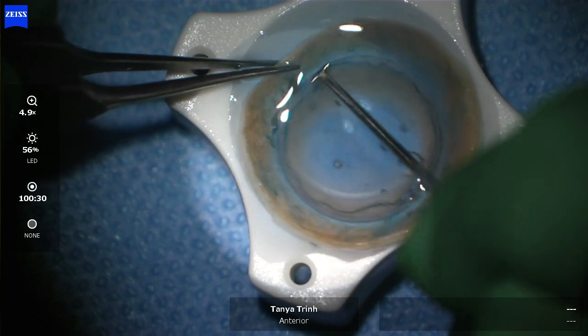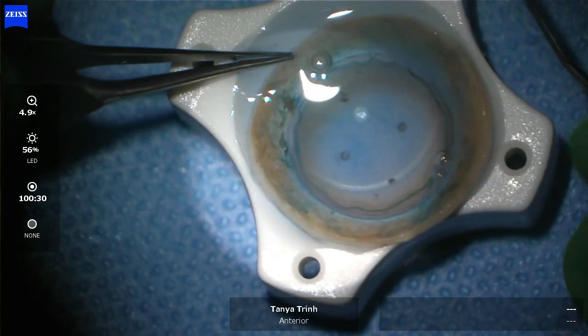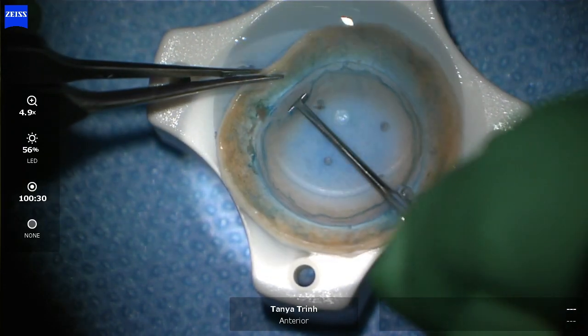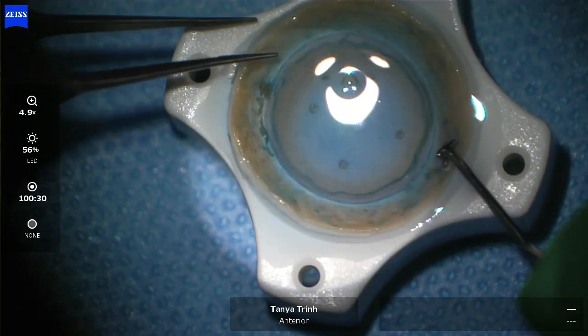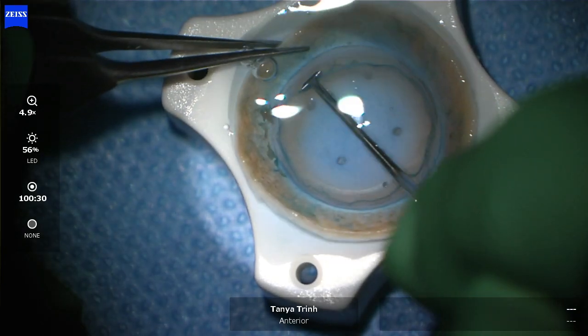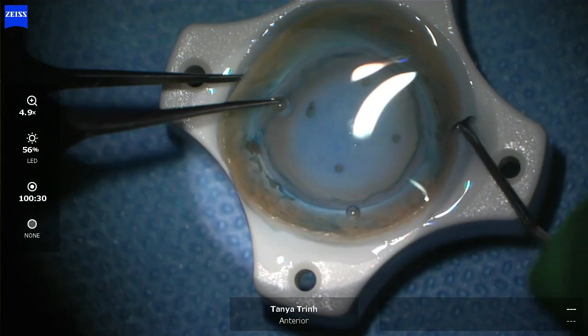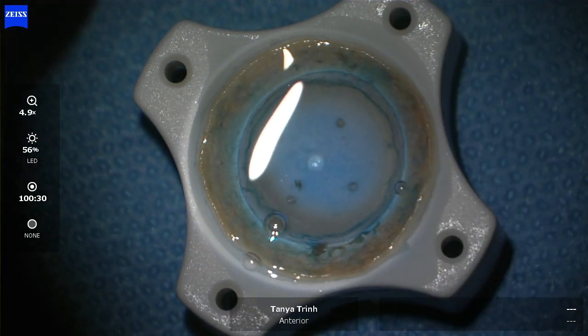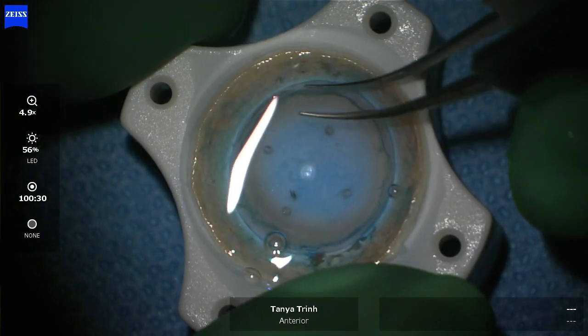I'm now coming up to the end of the 360-degree first round. I'm fairly confident in this instance that we've separated most of the tissue, as it's come away quite nicely. In most other circumstances, however, I will go around a second time just to check that my tissue is free of any adhesions.